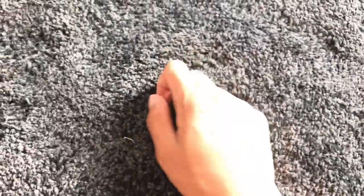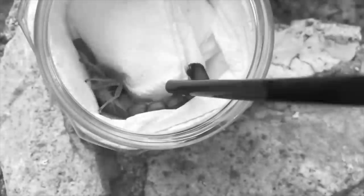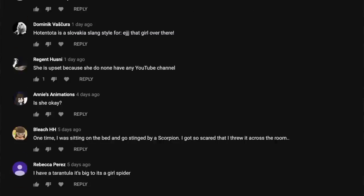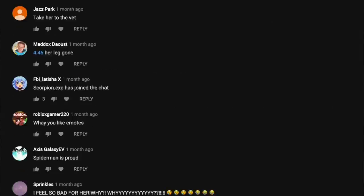I'm pretty sure a lot of you guys remember this scorpion — the one that I unboxed, the one with the clipped-off stinger. I know that a lot of you guys remember it because I've been getting a ton of questions and comments asking me for an update on her.